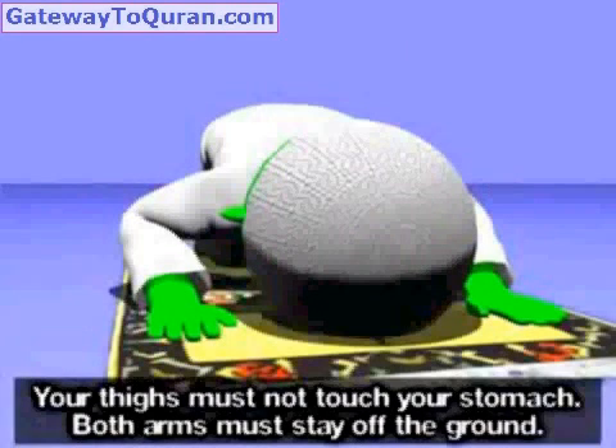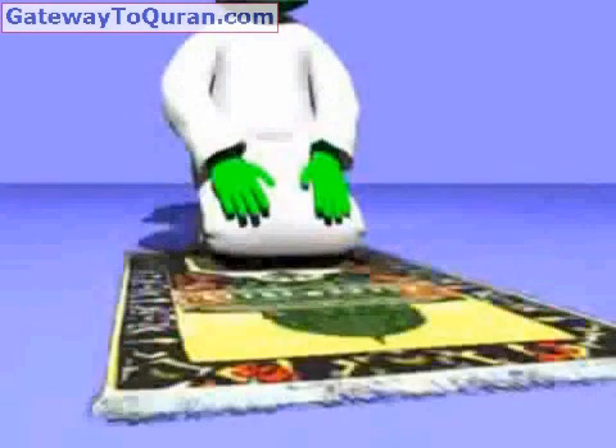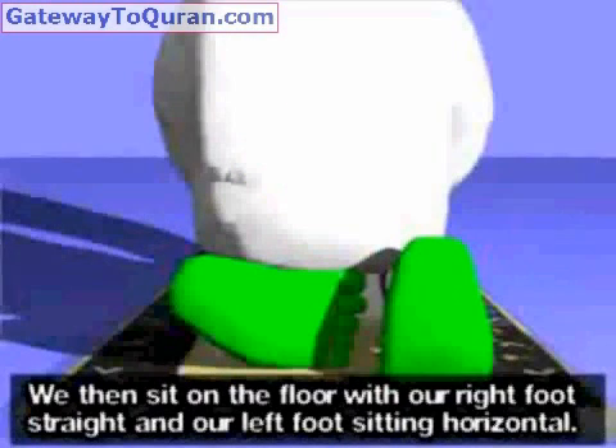Subhana rabbiyal 'azim (x3). Your thighs must not touch your stomach. Both arms must stay off the ground. We rise from Sujood in reverse — first our forehead, then our nose, and then our hands — Allahu Akbar. We then sit on the floor with our right foot straight and our left foot sitting horizontal.